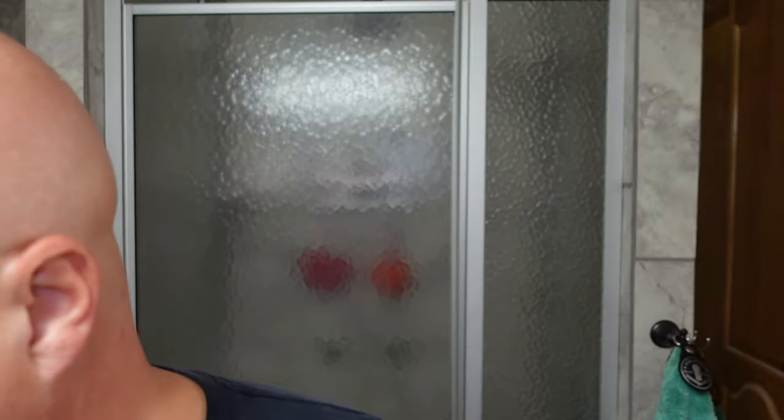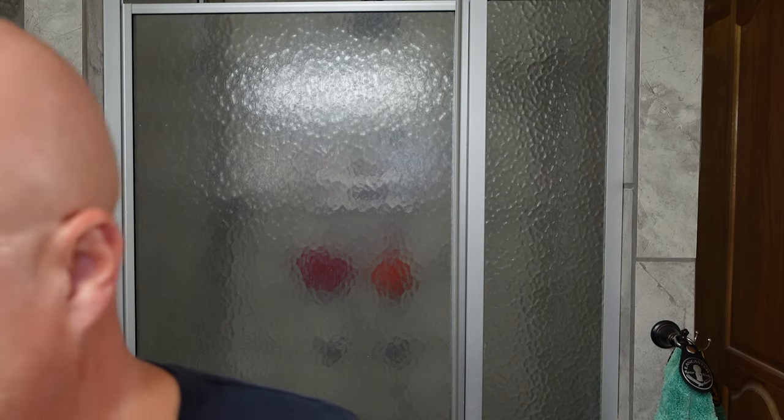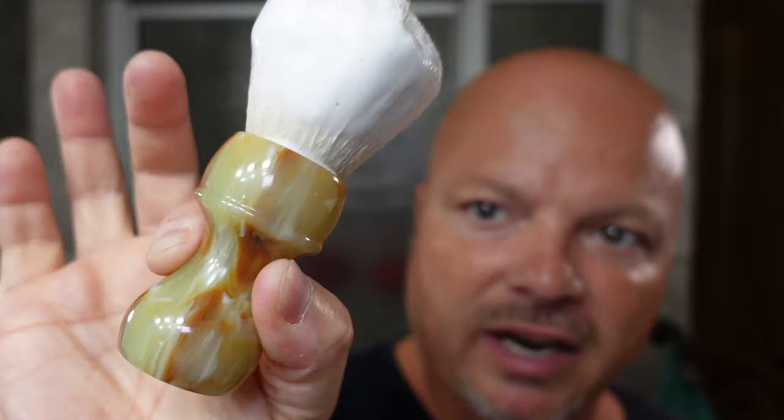Let's get into the shave today. I'm going to start by misting — this is just plain water, no special elixir or anything like that. Today's brush is the AP Shave Co. handcrafted series, a jade color. We have a good lather with our Wickham — it's smelling great and everything is set for a great shave. Nice lather here, no problem whatsoever.